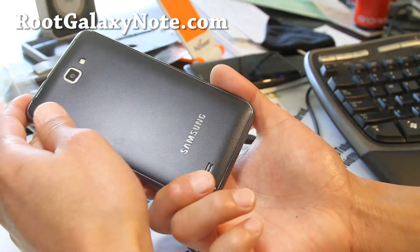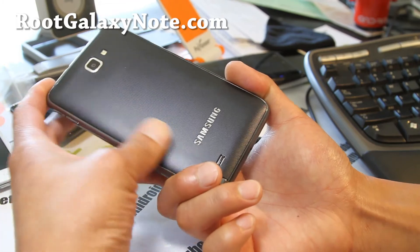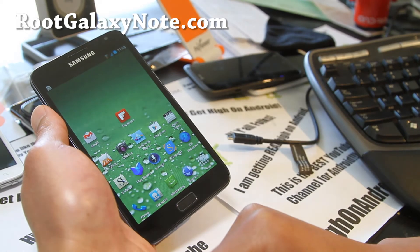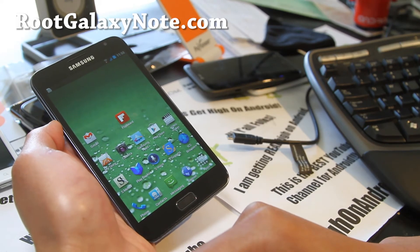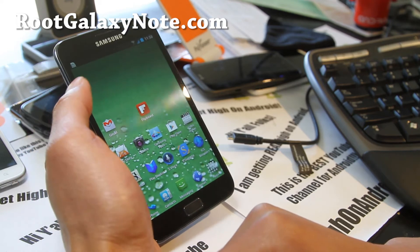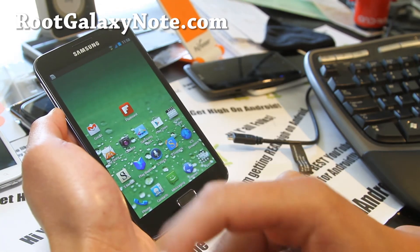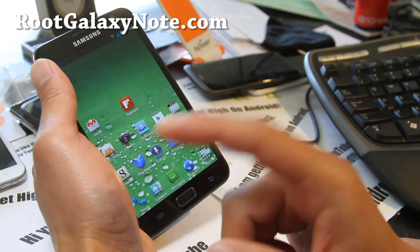If you have a Galaxy Note, don't forget to sign up for my email list at rootgalaxynote.com. I update you once or twice a week with ROM reviews, tips, hacks, and stuff like this. It's a great way to get in contact with me via email, and I don't share your email with anyone. You can also sign up in the description — I always have a sign-up link for the email if you can't find it under this video on YouTube.